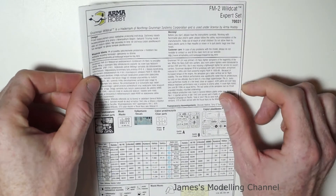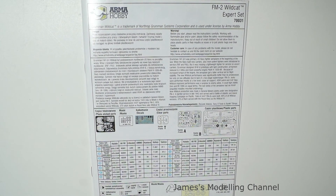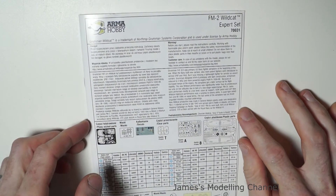So that is the look inside the box of the 1/72nd scale Armahobby FM2 Wildcat expert set. Thanks for watching.